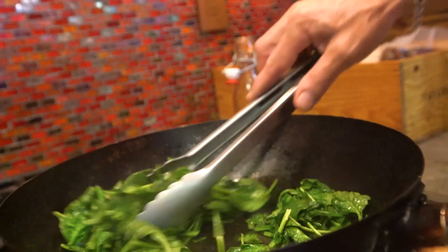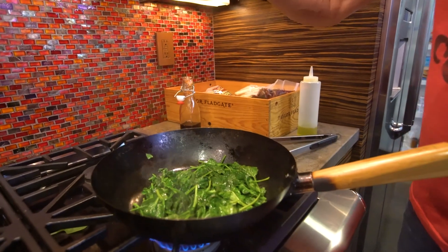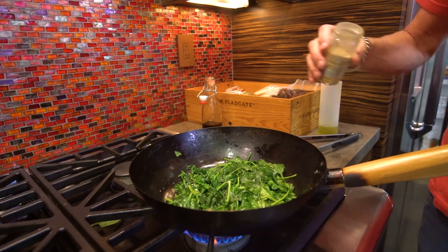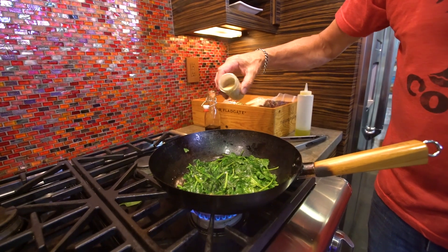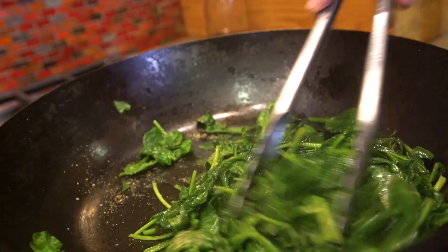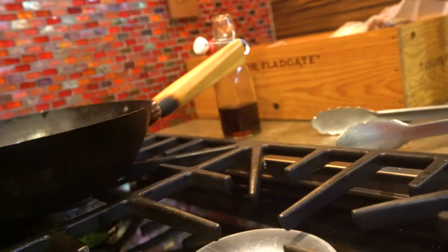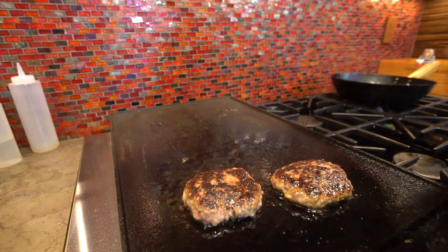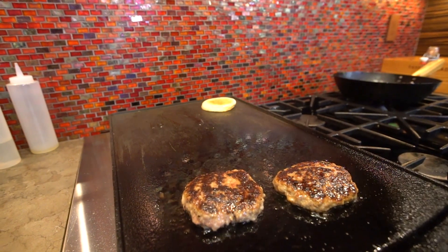At this point the spinach is almost there. We're going to give it a little salt because I like all levels of whatever is in this thing to be flavored, and a little garlic powder in the mix. That's perfect — kill the heat, move it away. Tiny bit of oil and we'll get the English muffins starting to get a little color on them.